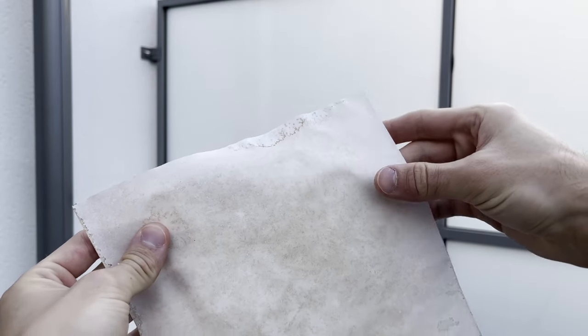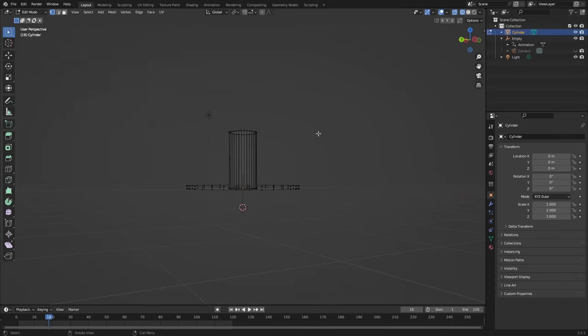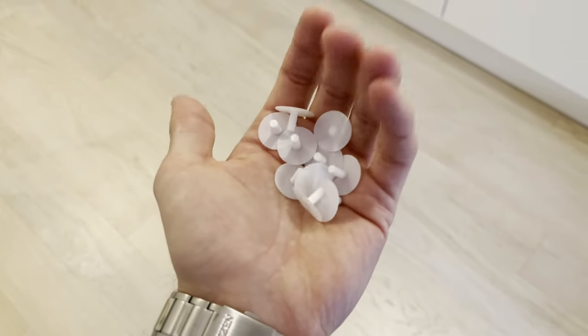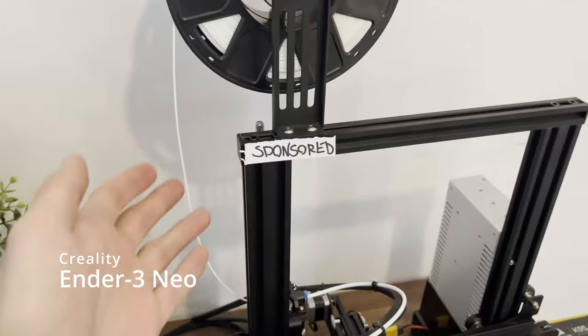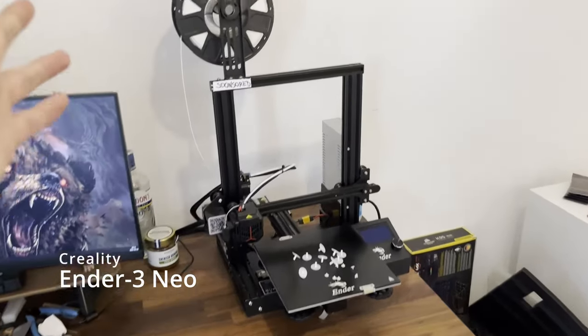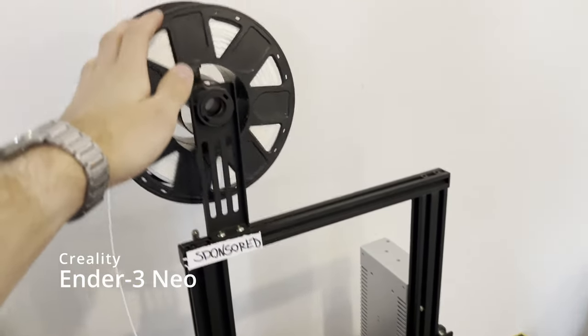Or we 3D print a model standoff in Blender and print multiple of them using this 3D printer from this video's sponsor, Creality. As always, I don't have any talking points, but it's their cheapest alternative and I'm very happy with it. Link in description, moving on.